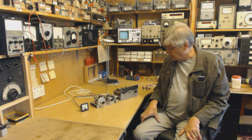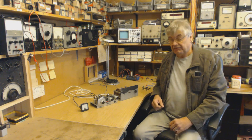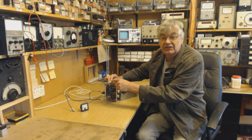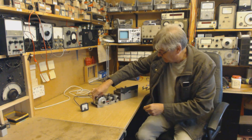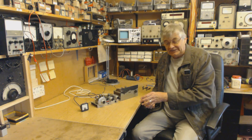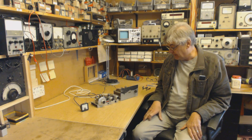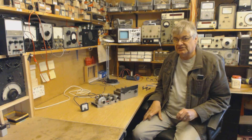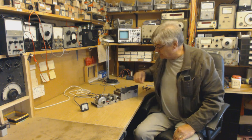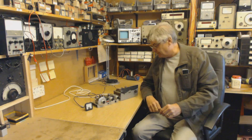That'll clean up though. It all works. What someone's done — wasn't me, honest — what someone's done with the oscillator here, they've added a little capacitor and adjusted the oscillator coil. It now covers the bottom end of the medium wave band. Back in the 1960s these were used by unscrupulous pirates. I mean I'd never do anything like that obviously. Upright pillar of the community I am. He lied stiffly.